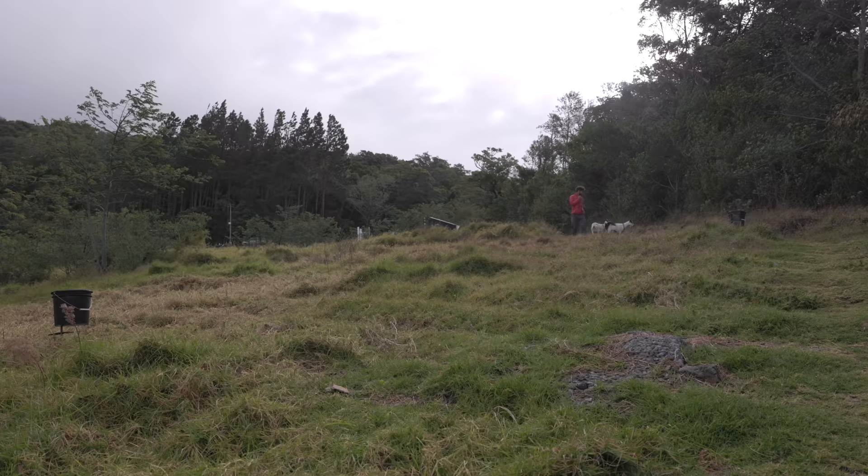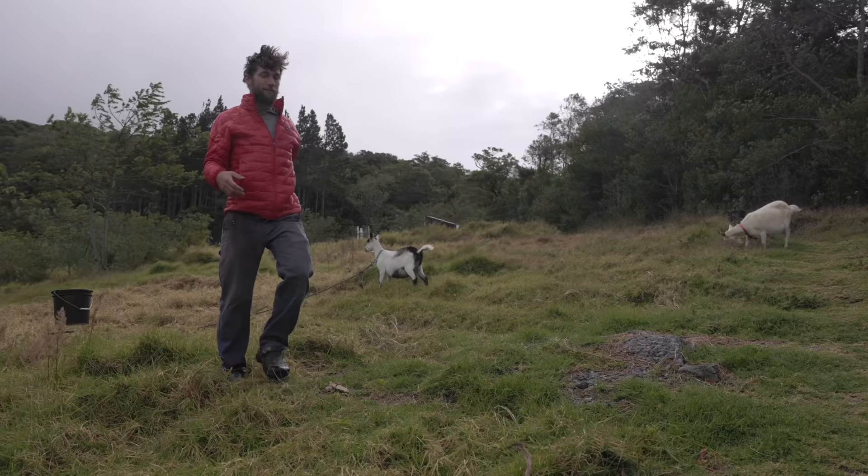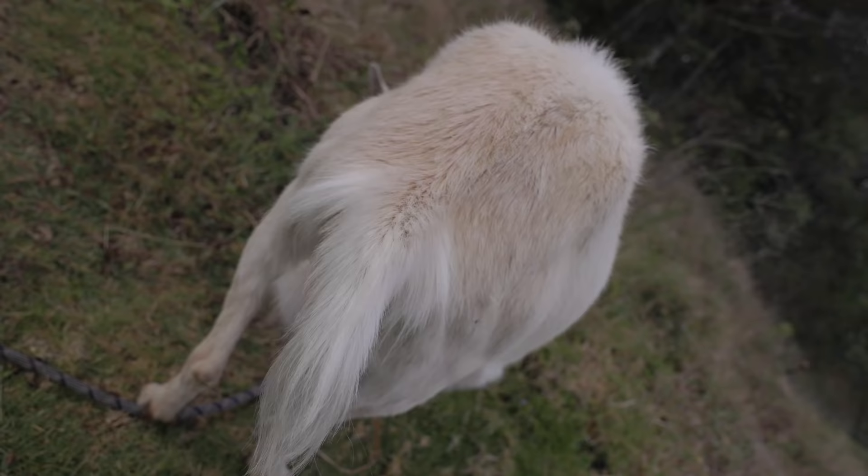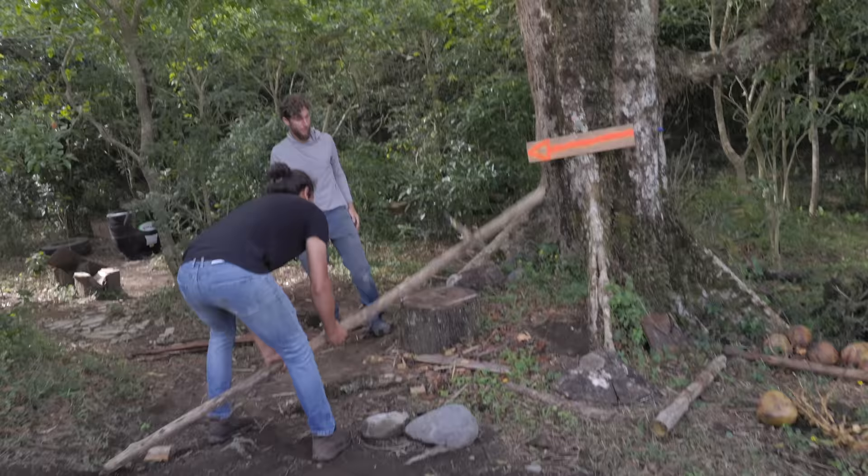These goats are so pregnant — their bellies are huge. They have less than a month left and we're gonna have little baby tiny goats running around on this farm. It's gonna be such a blast. Look at her belly — that's not because she's just eating a bunch of grass, that's a bunch of babies in there getting ready to come out into the real world.